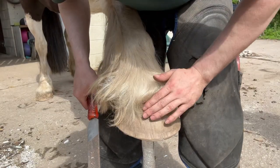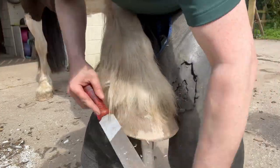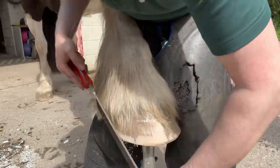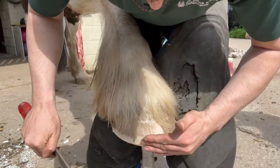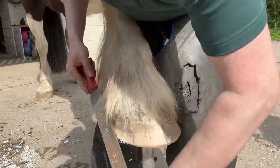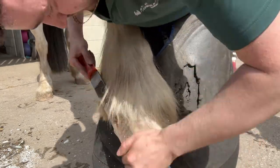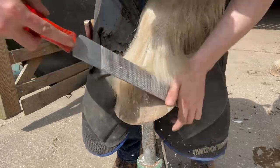Let's give this one a dress forward. Now with these feet you get a little bit of flare, so we want to take that off. We don't want to rasp too much of the hoof wall away because we want to keep its strength. We also don't want that flare, and we want to have a nice rounded edge at the bottom so we don't get chips. Just repeat the same process on this side.